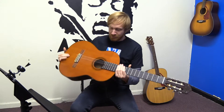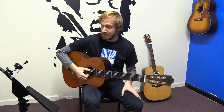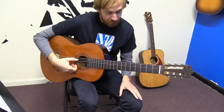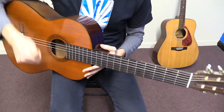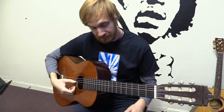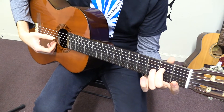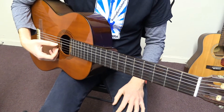So the first thing that we're going to do is start off with learning the bass line. It's pretty easy. First thing we're going to do is play the open fifth string — we're going to be using our thumb for all of the bass line. Then we go ahead and play the second fret of the fourth string, then the third fret of the fourth string.